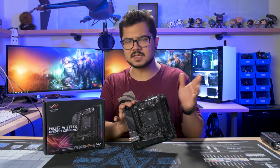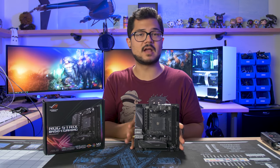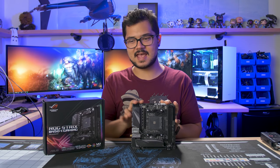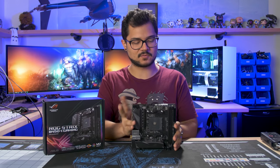X470 also has a smidge more IO connectivity than its B450 counterpart in the way of USB 3.1 Gen 1, and it has a few more PCIe lanes — both Gen 2 and Gen 3. Most users are going to be totally fine with the amount of IO supported on B450. If you have specific needs, then you might need that extra IO and you're going to want to opt for X470.